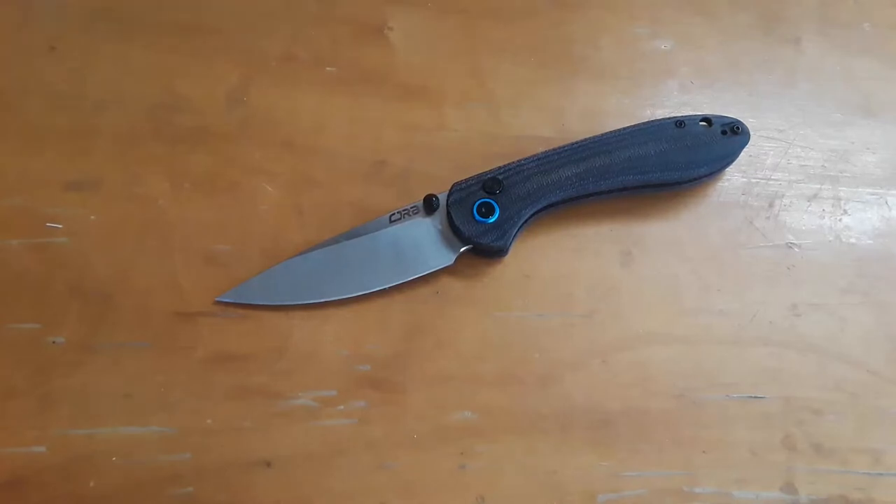Well guys, welcome back to Gideon's Stuff, and today — oh, I'm in a good mood! What do we have on the screen? We've got a CJRB Feltzbar! Round of applause! If you guys know me at all, you know that the CJRB Feltzbar is perhaps my very favorite budget knife ever!